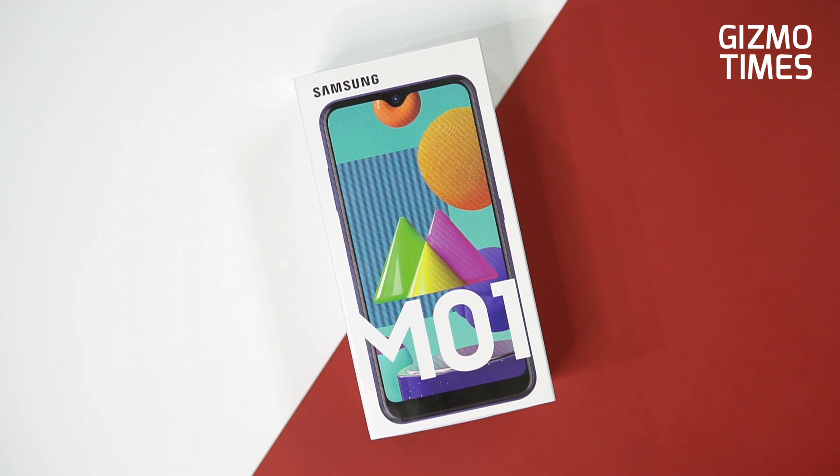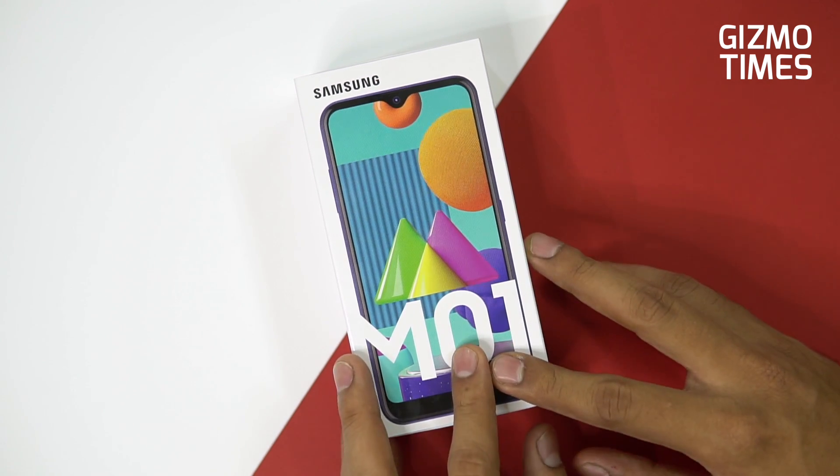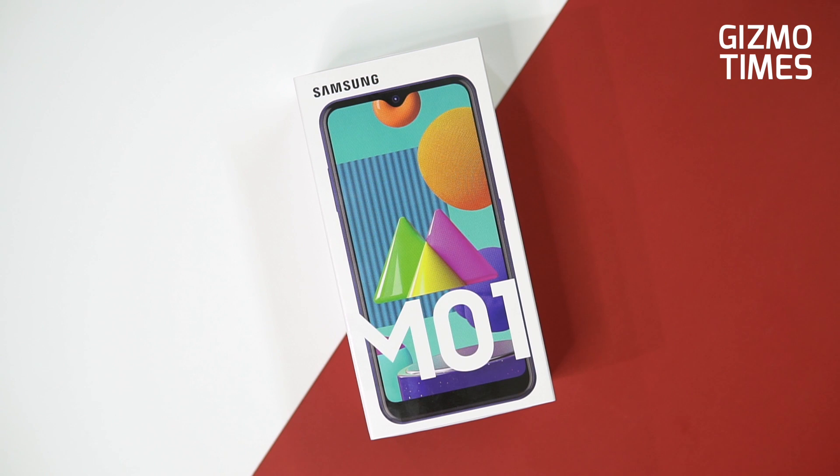Hey guys, this is Chetan for Gizmo Times. Here's a quick unboxing and hands-on with the Samsung Galaxy M01 that's just launched today for 9000 rupees.